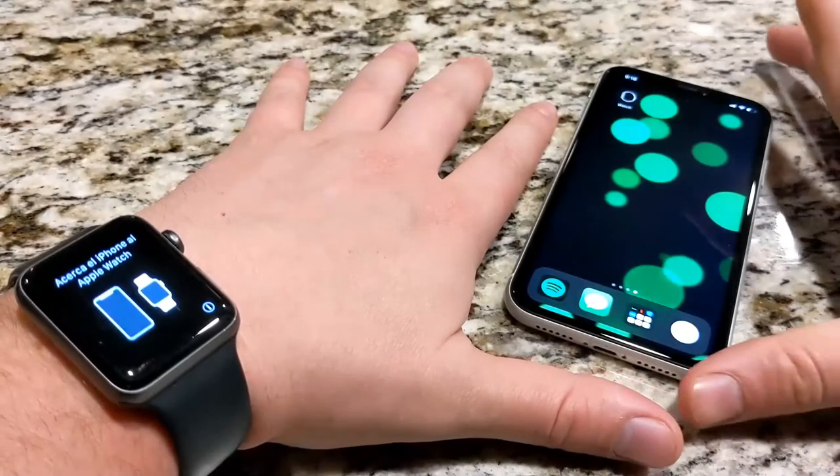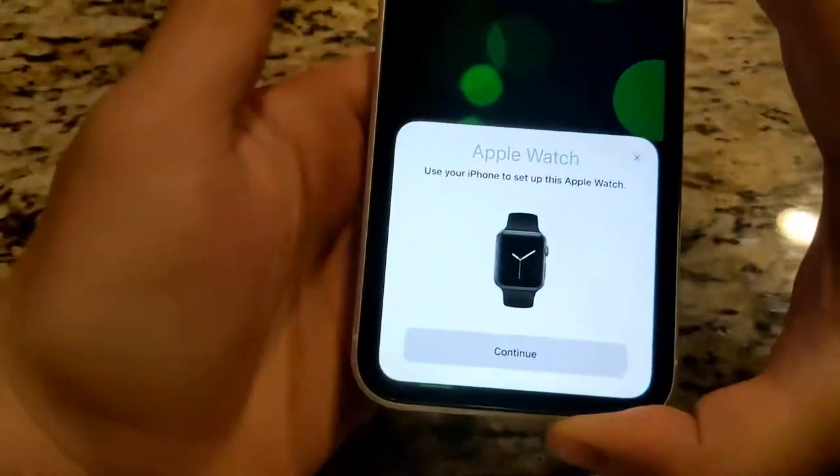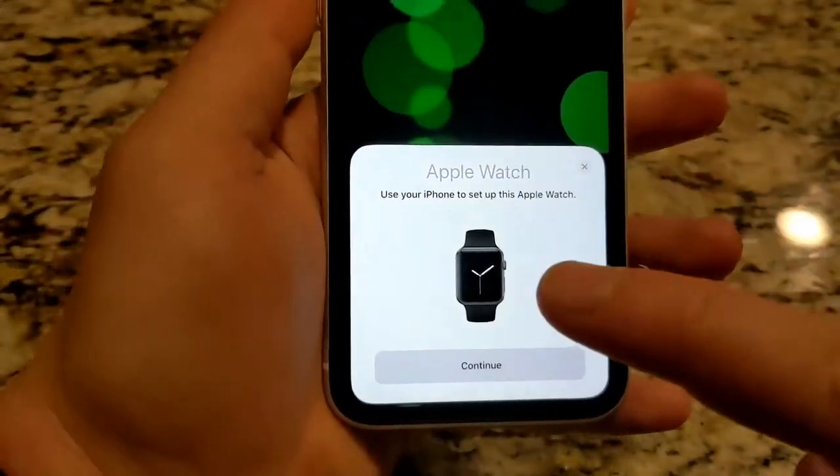Bring your iPhone near your Apple Watch. Wait for the Apple Watch pairing screen to appear on your iPhone, then tap Continue.